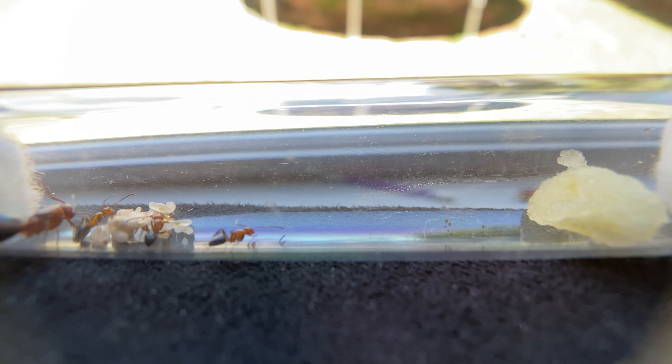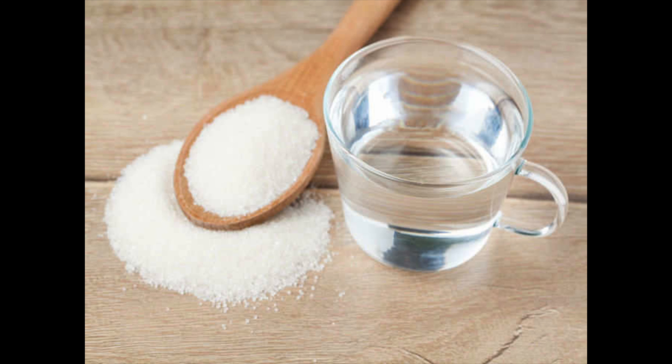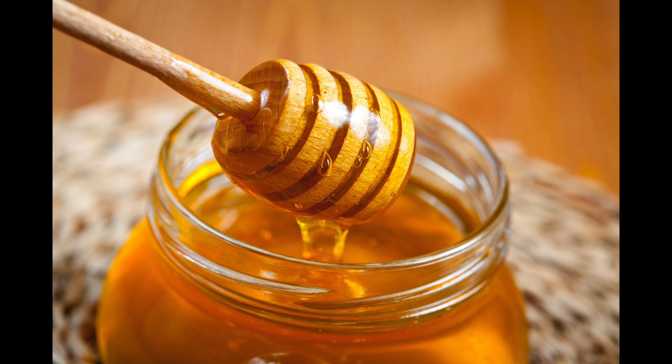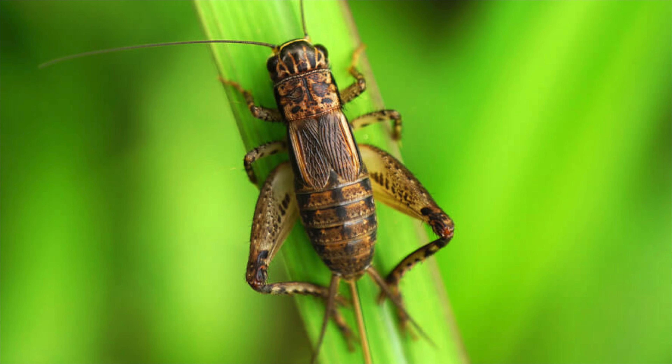First we have fresh water — always good for your colony. Then we have sugar water, which is another good source. We also have honey — either honey water or regular honey — and maple syrup water, where you just mix them with water. Those are your main liquid carbohydrate sources.